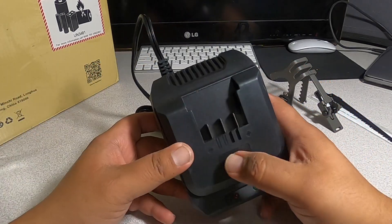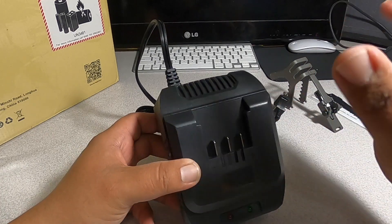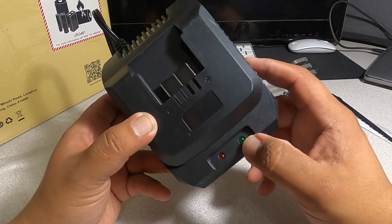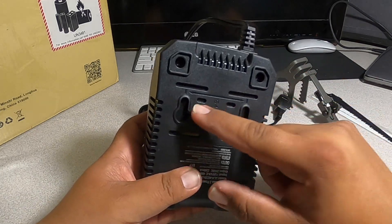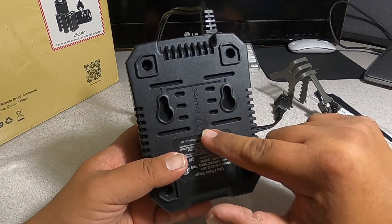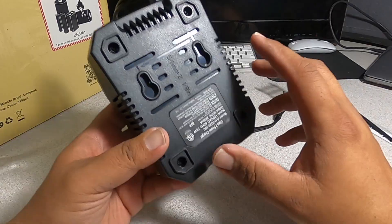We have a charger — pretty basic. You got plus and minus, but you don't have to worry about that; you just put the battery in. It has a red and a green indicator light — probably charging and charged respectively. It also gives you mounting hardware so you can mount this on your garage wall. It gives you measurements, which is really nice — put a couple of screws in the wall and just hang it.